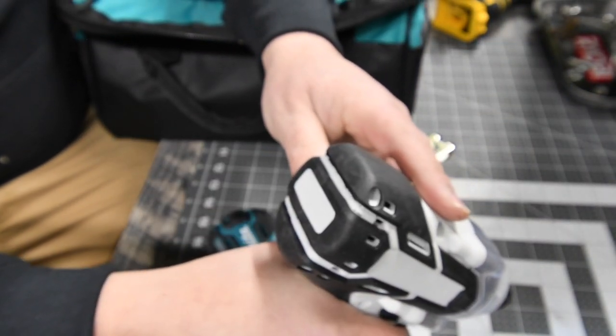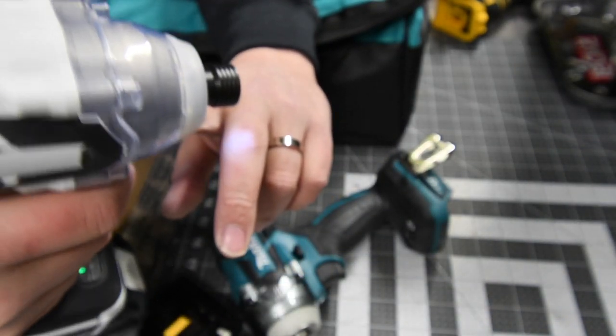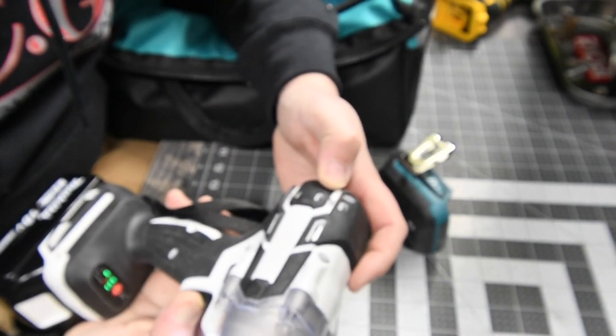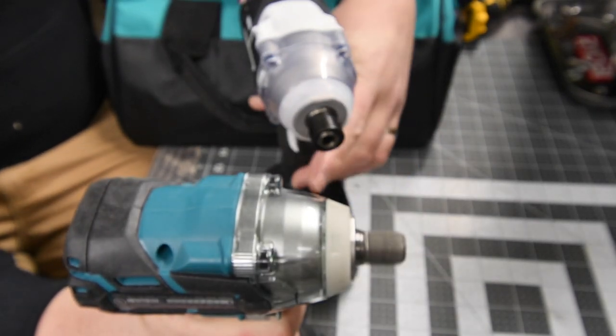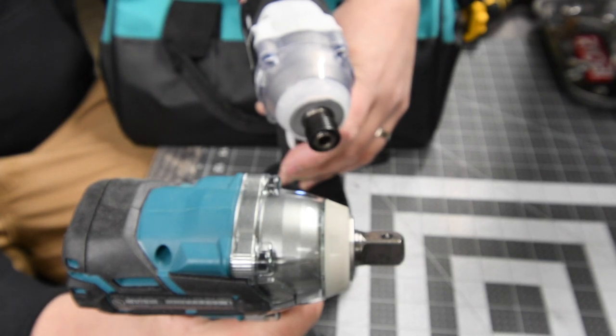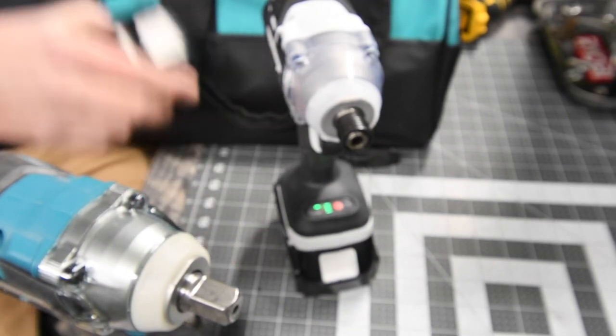For the sound of it, it doesn't sound too promising. I can't tell if it's brushless. Let's put a 3Ah battery in the actual Makita — what a difference in sound. We are going to see what the difference in performance is between these two.